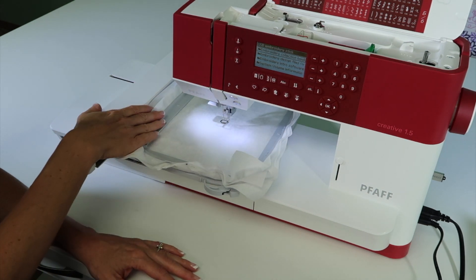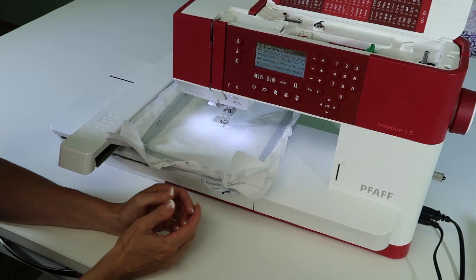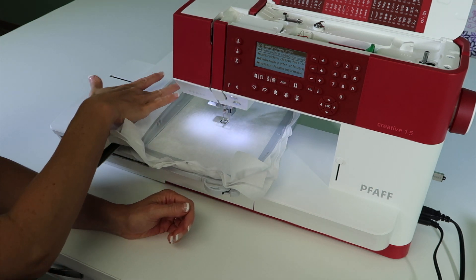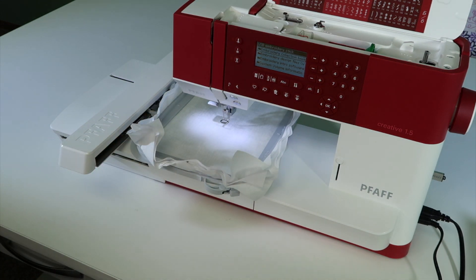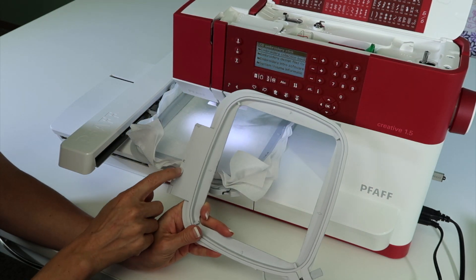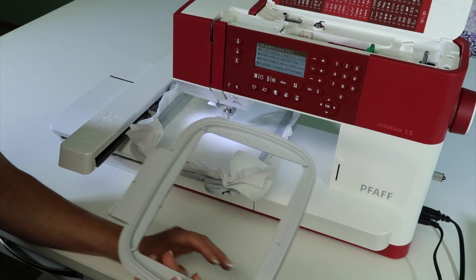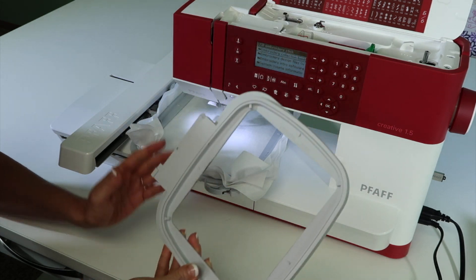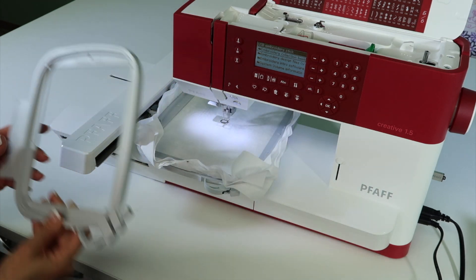If the hoop is not all the way pushed in, the machine will recognize it and tell you to put the correct hoop on. That will be an indication that maybe it's not clicked in. It can sense if the actual hoop is attached. If you have bought other hoops, you will find that it can recognize what size of hoop this is. If for any reason you switch hoops, it will say it doesn't see the correct hoop. This machine is smart and will try to save you as much as possible.